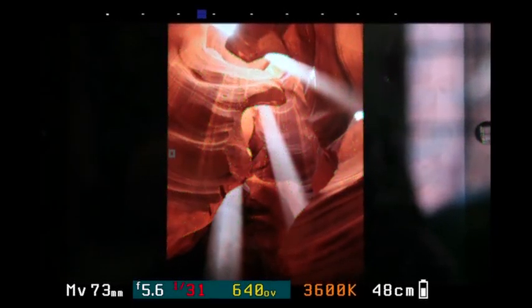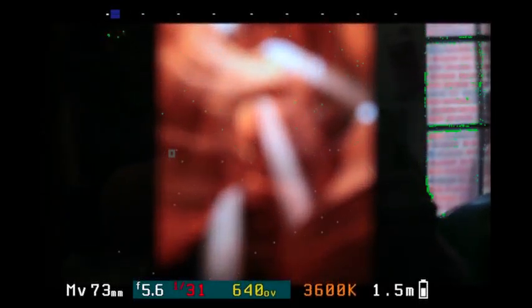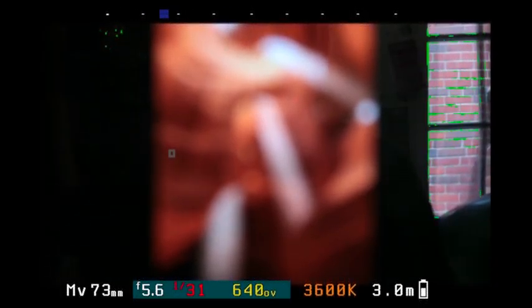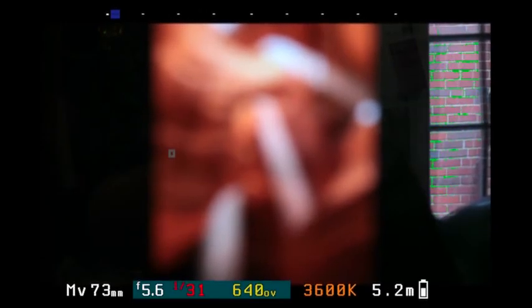As I focus towards myself, everything sort of becomes out of focus — you still see a few spots. Then as I focus out on the window and bricks, you can see they come very much into focus. The focus peaking and focus enhancements here in Magic Lantern are really awesome. You can see this right on the back of your LCD without needing an external monitor.